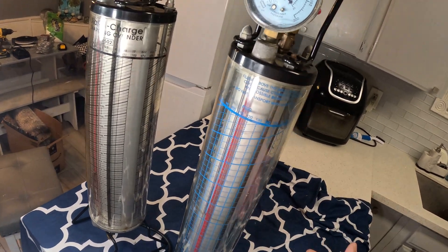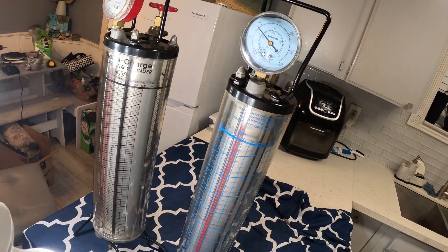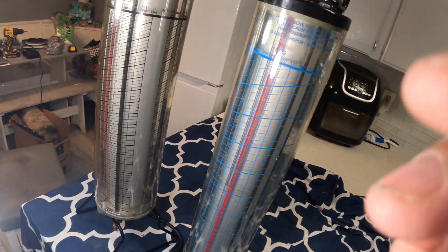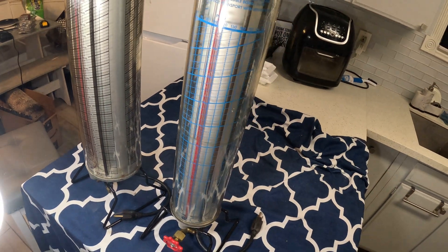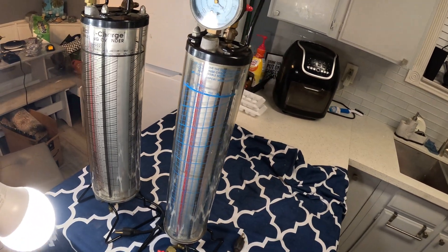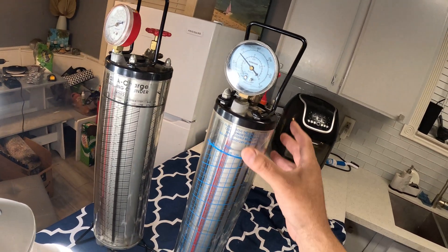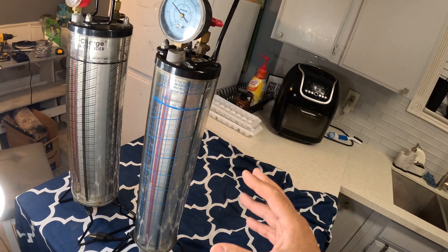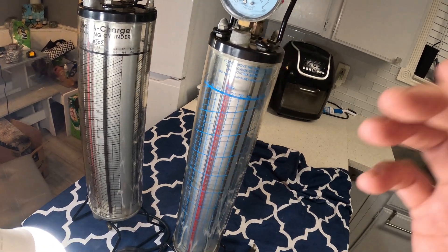Refrigerators are even more critical — they charge by the ounce, so the dial charger is more important there. But you can still use it for window air conditioning units since they also take small amounts under a pound. I've been doing this long enough where I don't even need a dial charger — give me a pair of gauges and a tank of freon and I'll charge it just as well. But if you want to be 100% sure, the dial charger is the most precise way to put the exact amount of freon in your equipment. Thanks for watching.